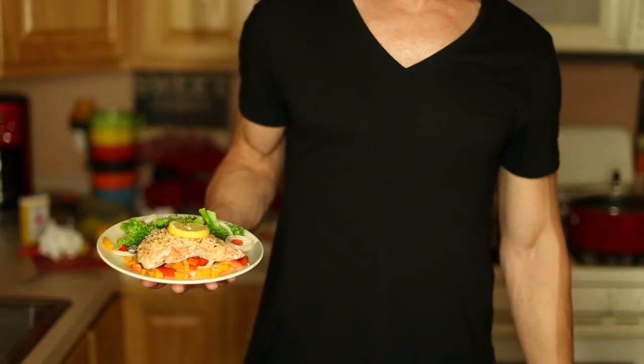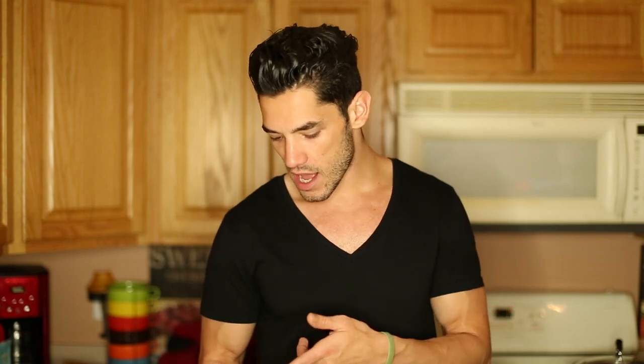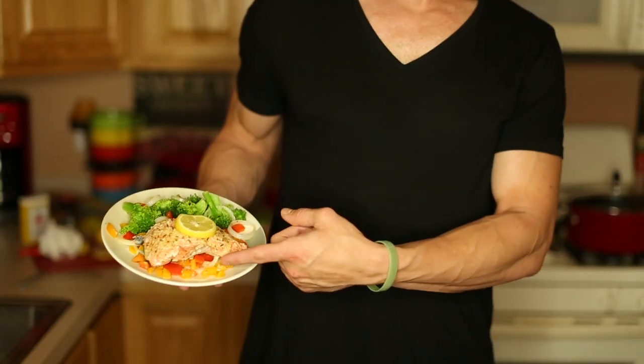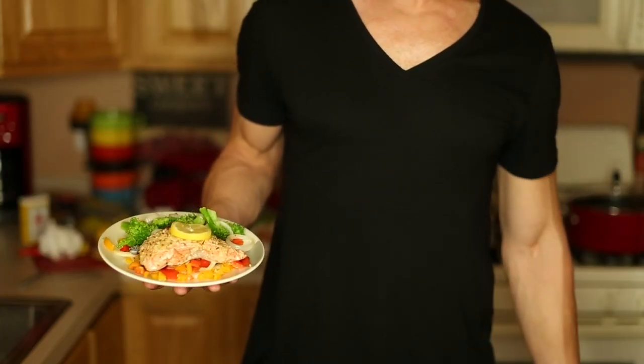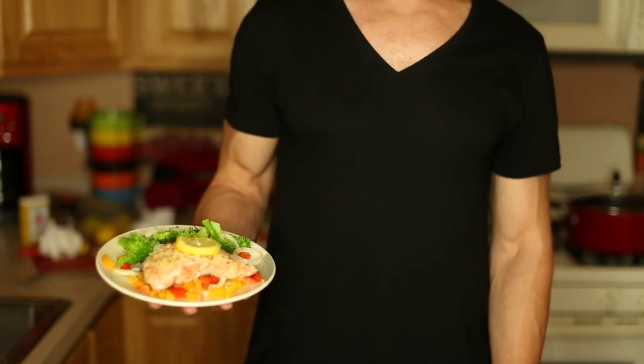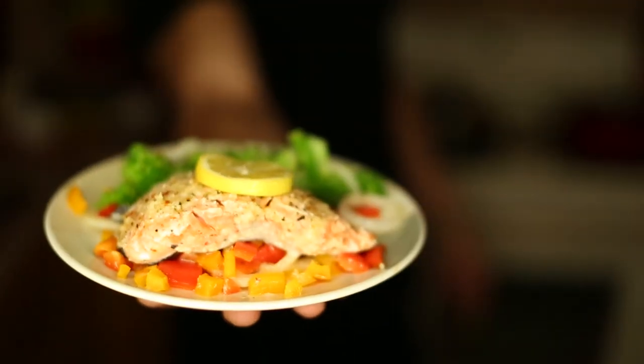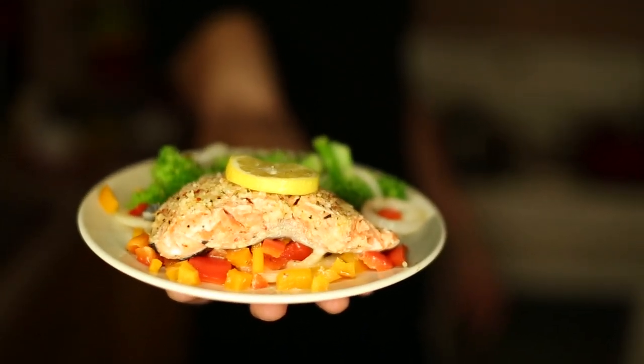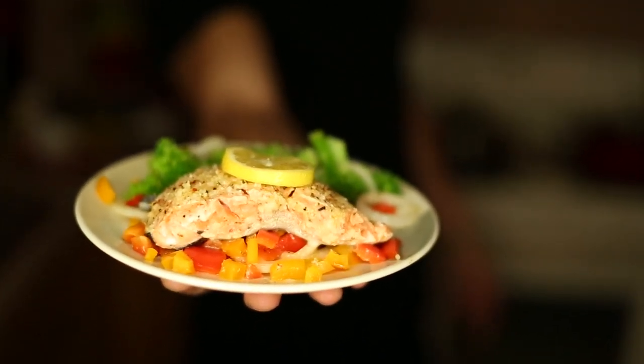That concludes my cooking video featuring wild-caught Alaskan salmon. I've got some organic broccoli on the side to go with those vegetables I cooked the salmon on in the oven. I mixed them up with the broccoli as well — that's the great thing about using vegetables underneath the salmon when baking: you can use them in the dish too. I put the garnish on top with a slice of lemon, and there you go, that's my salmon. It was the first fish dish I've ever done on this channel, and I was happy to do it for those of you who requested it.